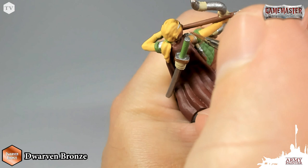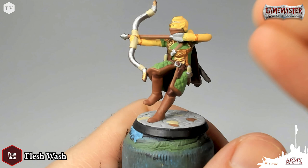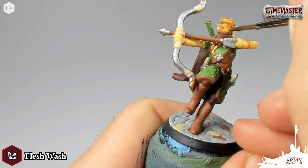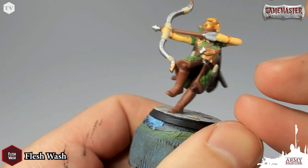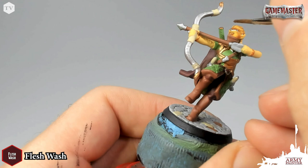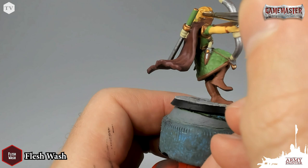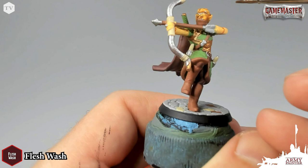Now that we've applied all of the base tones, it's time to move on to the wash. The wash step is great because it adds simple depth and shading to the model. I am using Flesh Wash from the Nolzur's Marvelous Pigments range, and I'm going to apply this to all of the flesh and hair on the model. Apply it all over those areas and as it begins to dry, make sure it's settling into the recesses — if it's pooling too much around the eyes, just spread it around with your brush.